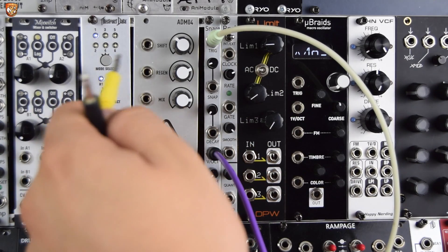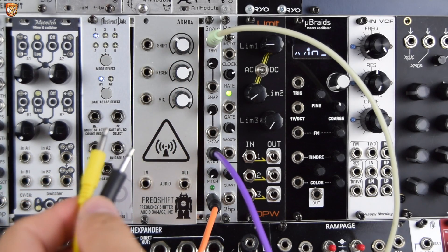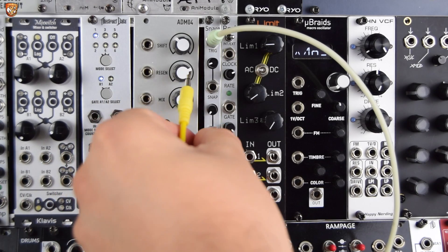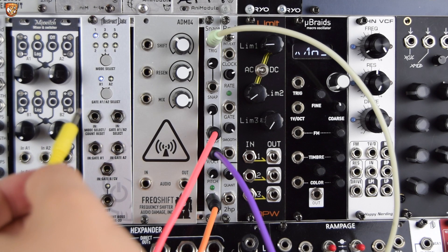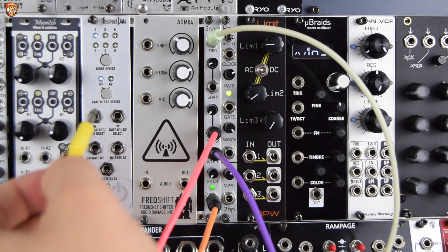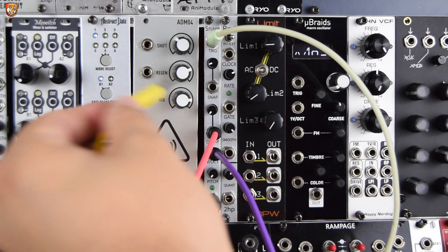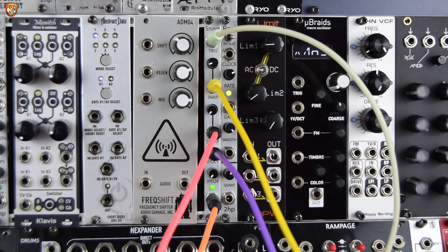I'm controlling pitch — you can hear this low, high, low, low, high pattern — essentially kick, snare, kick, kick, snare. Then decay, extending out these lower pitches for kicks, tightening them up for little clicky things. And snap, adding noise in when it's a hat or a snare, and taking it away when it's a kick.